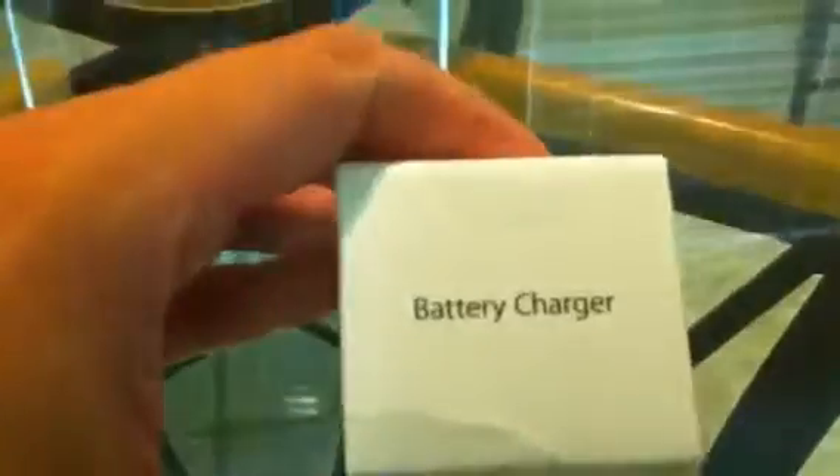Apple battery charger and the rechargeable batteries, of course. The unboxing — there's the side, there's the back side, Apple logo, there's the side, battery charger. A little bent on the box.